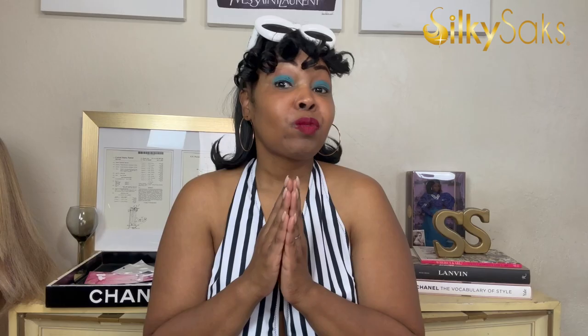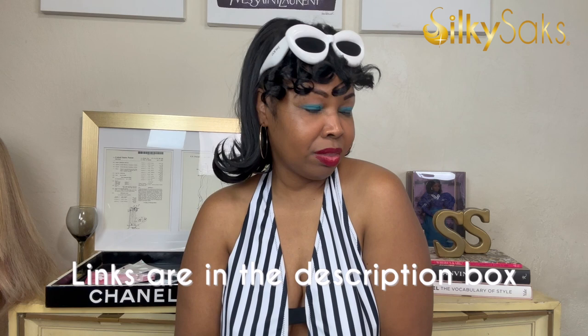We're going to go ahead and get right into it. Do me a favor, give this video a thumbs up, and let's break down how I DIY'd this iconic look. All the products will be linked down in the description box. Since we are a hair channel here at Silky Sex, we have to start with the hair.